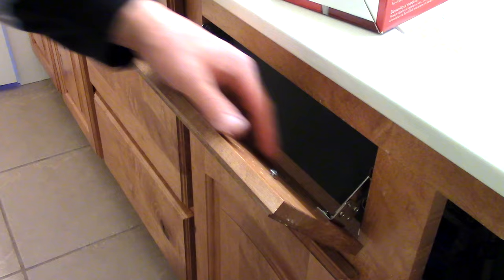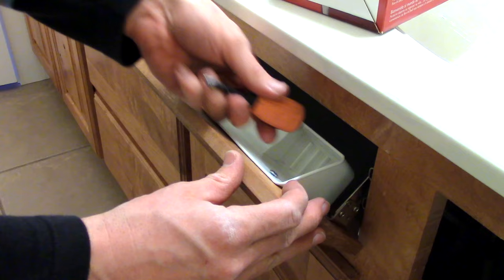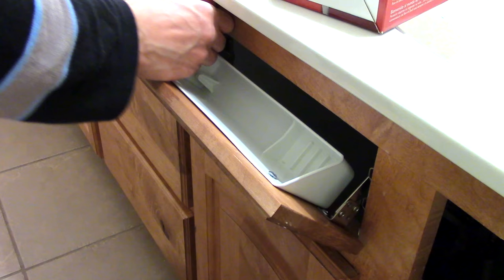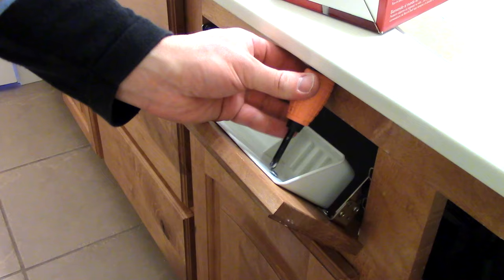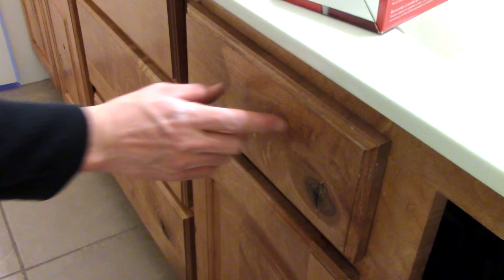Now we just take this, and because we left the screws on, it just slips in, and we tighten it a little bit. It's really awkward, so hopefully you've got a stubby screwdriver like this. There we go — easy as that. Then you can pick whatever handle you want, and you're done.